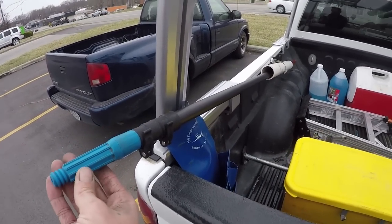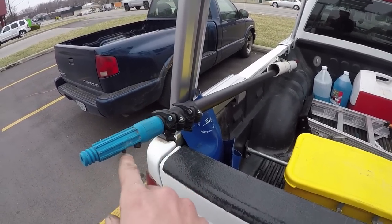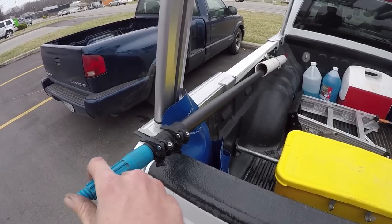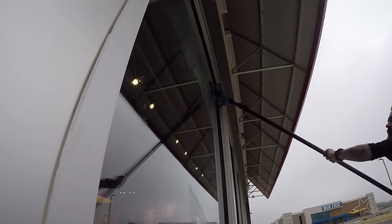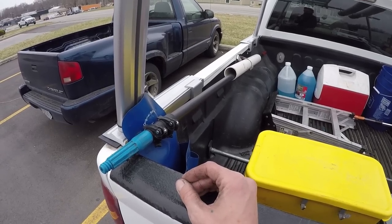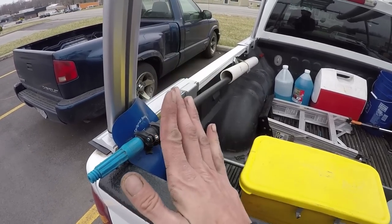I get a lot of questions about this pull — this is a carbon fiber water-fed pull that's been converted to a traditional pull. This is great for upper windows, say anything ten feet and above. It has a lot less flex, which means it's more accurate to use as a pull, and there's less energy wasted on cleaning because there is no flex in the pull.